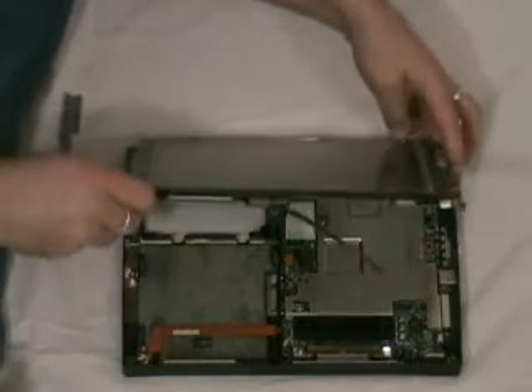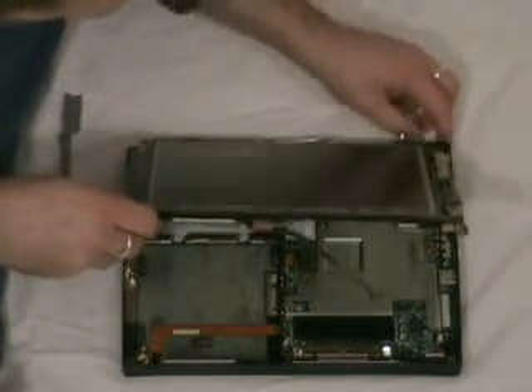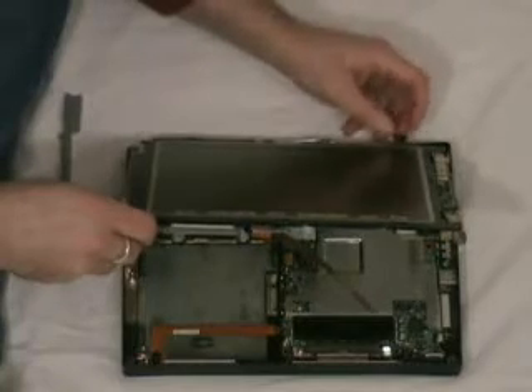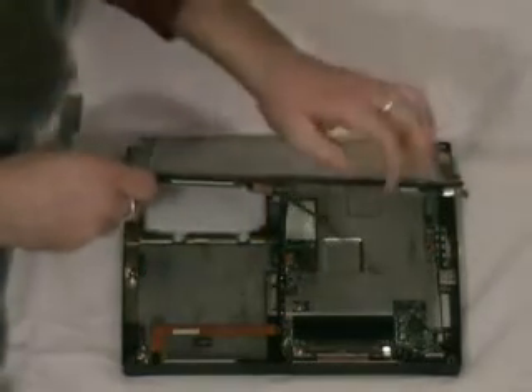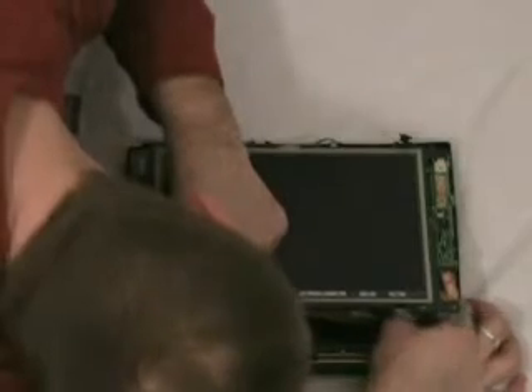Okay, so we bring it down. We've got the microphone — keep that out of the way. It's got a little rubber gasket on it of sorts to help keep it in place as we put the display back down. You then have a secondary — remember this one — to go underneath here.